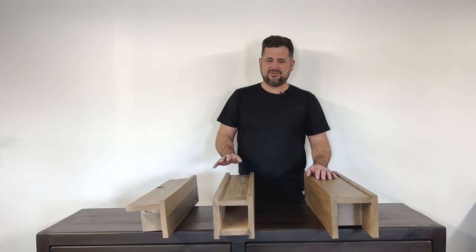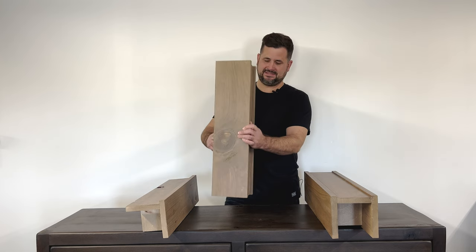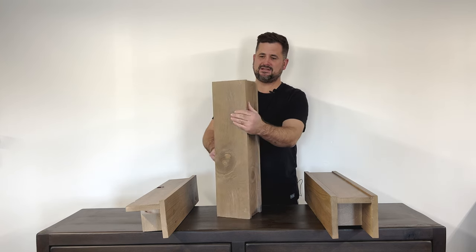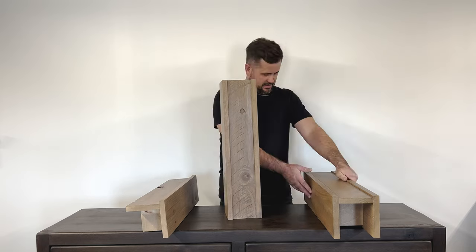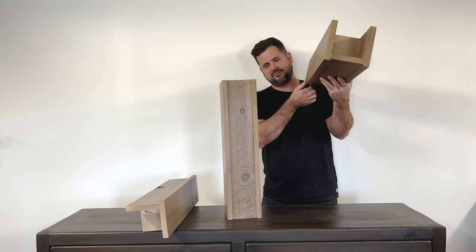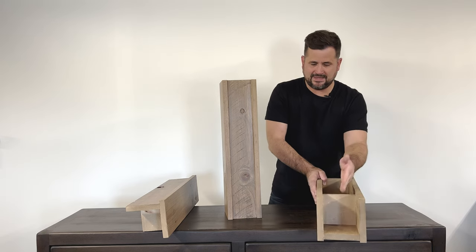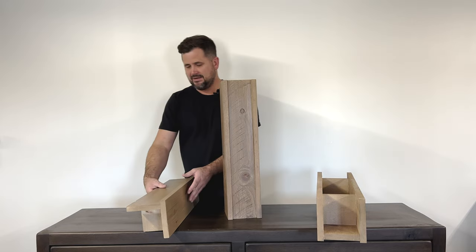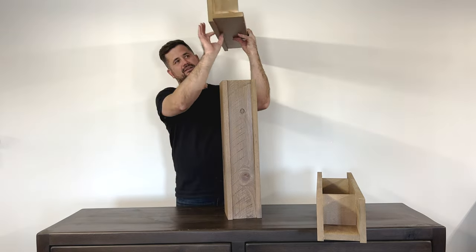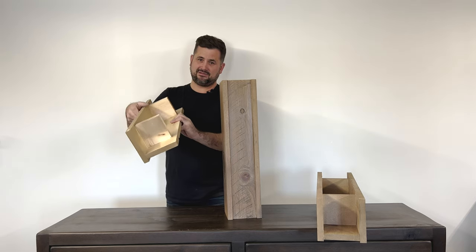You can see here this is our four-sided beam, which would be for a post. This side is removable and would get tacked on once it's on your post. Here we have the three-sided, which would go on your ceiling with the beautiful drop-down — kind of a more modern look. These brackets are removable. And this is the two-sided, which goes against your wall and ceiling. You can see the beautiful modern drop-down, and these gussets are removable.